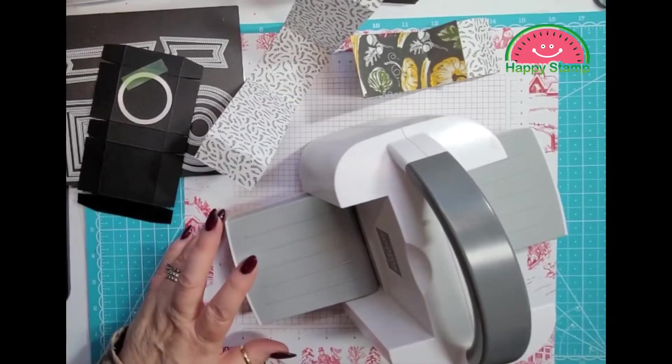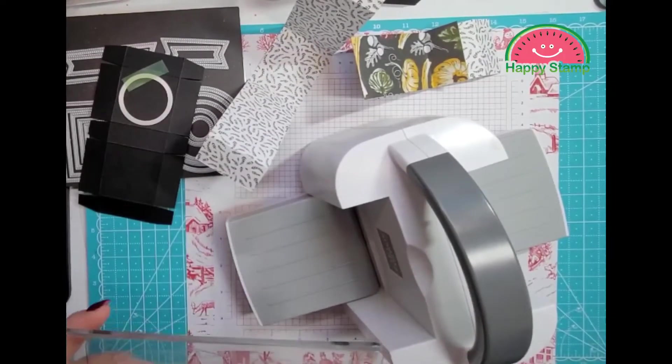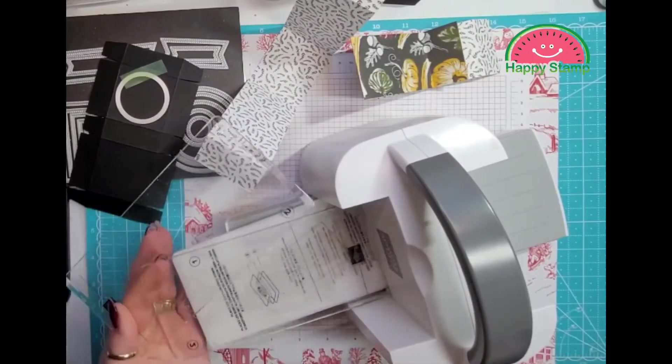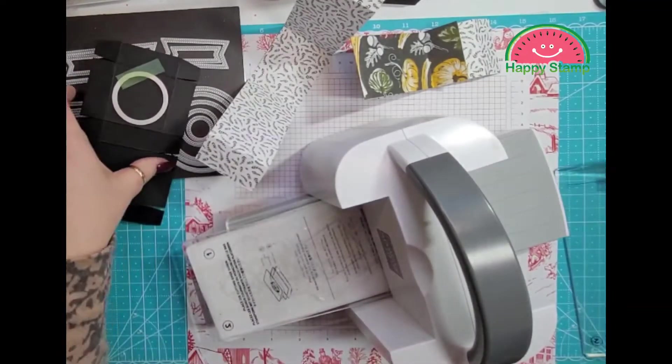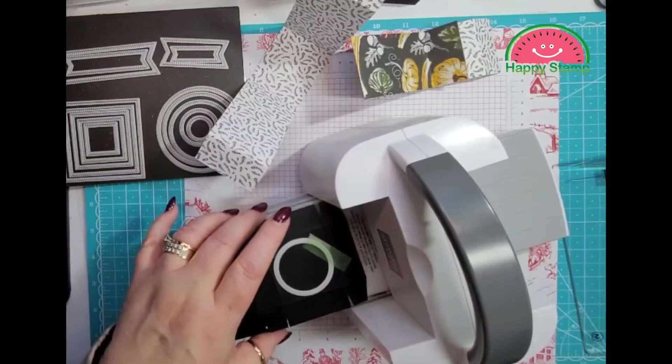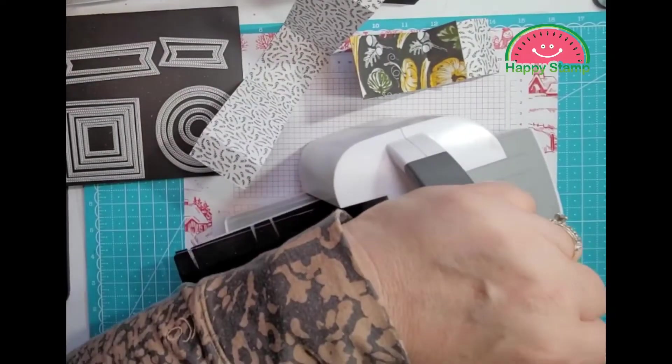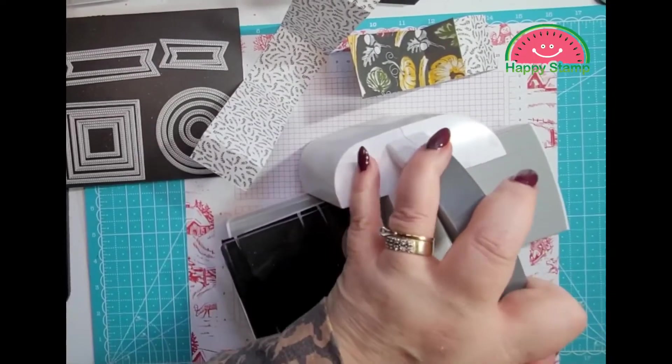I'm going to bring in the mini, and a one, a two — bring in our paper here, another two, and send that through the Big Shot.